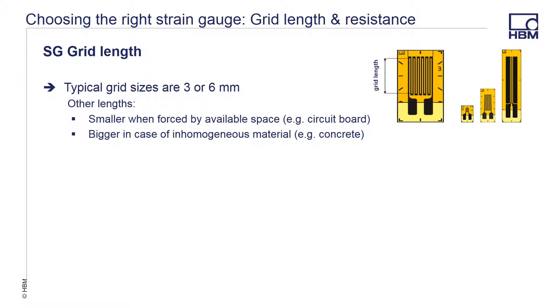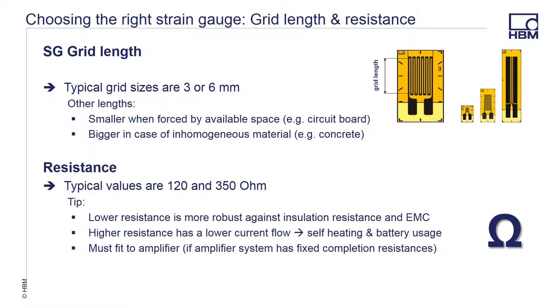The next thing to consider is the choice of grid length and the resistance you are going to need. Typical lengths are three or six millimeters, but many other lengths are also possible. For instance, you may need a smaller grid length when you are limited by the available space, such as placing them on a printed circuit board, or larger if you are working on inhomogeneous materials such as concrete and want to avoid the voids in the material. The typical resistances are 120 or 350 ohms, though 700 and 1000 ohm gauges are also available. A lower resistance gauge is more robust against insulation resistance and EMC interference. Higher resistance gauges allow for lower current flow, preventing self-heating, give higher output, and work well when powered by battery. Whichever resistance you choose, you must match it to the amplifier that you are using.